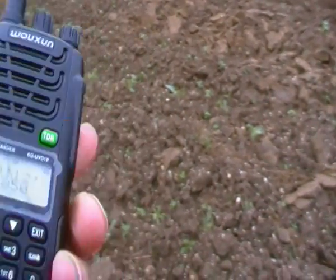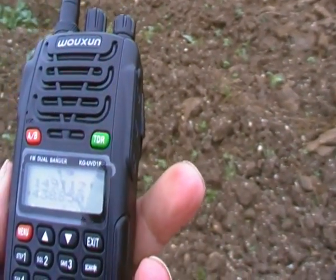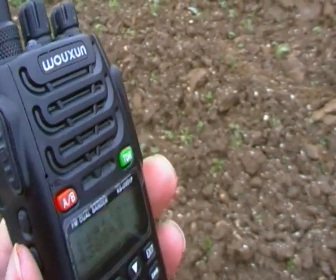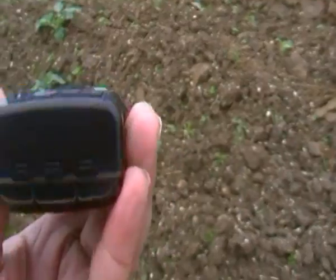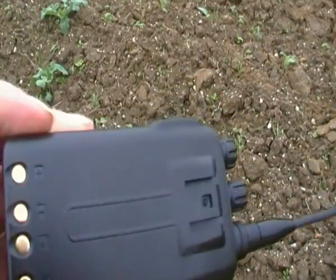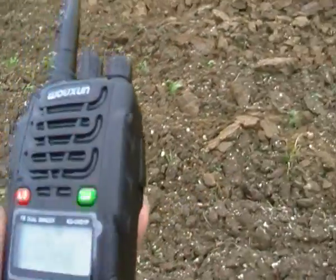Otherwise, 2m, 70cm, 136-174 on VHF. It does all of your PMR, it does your Freenet for the people in Germany here. And yeah, it works pretty good.